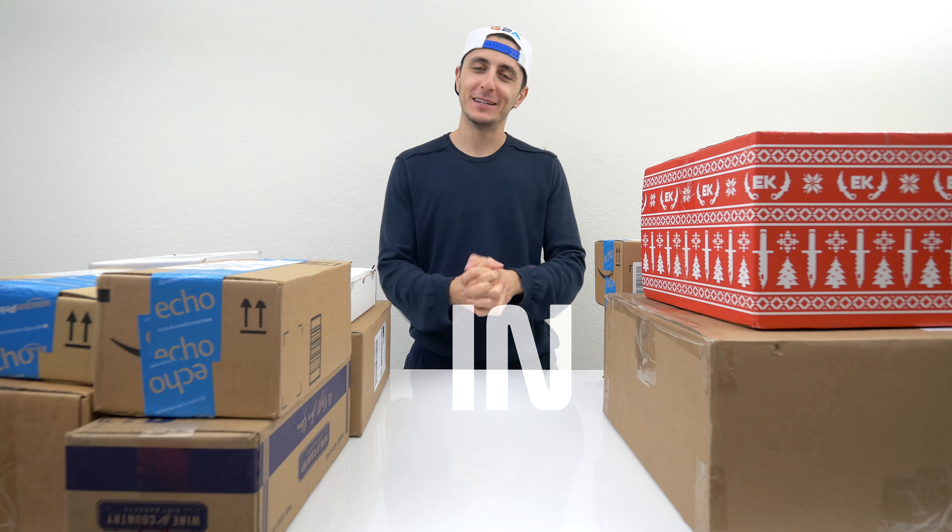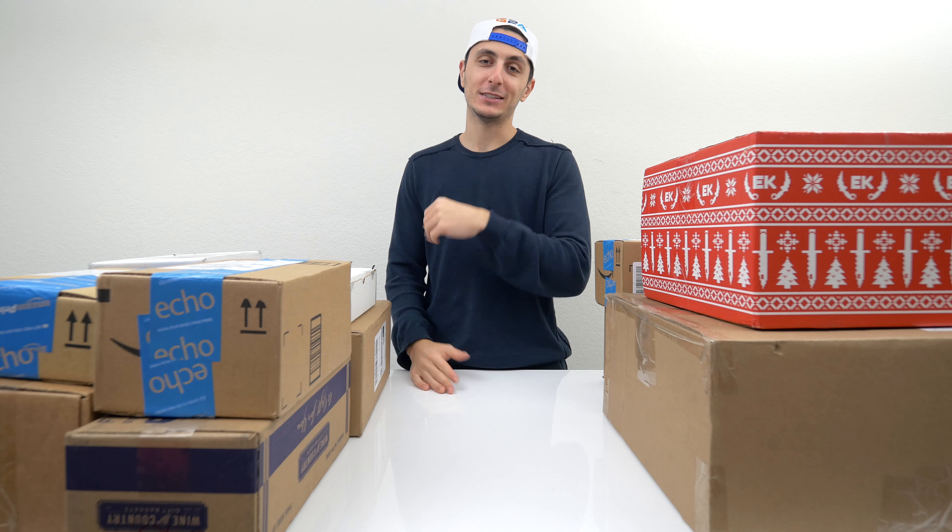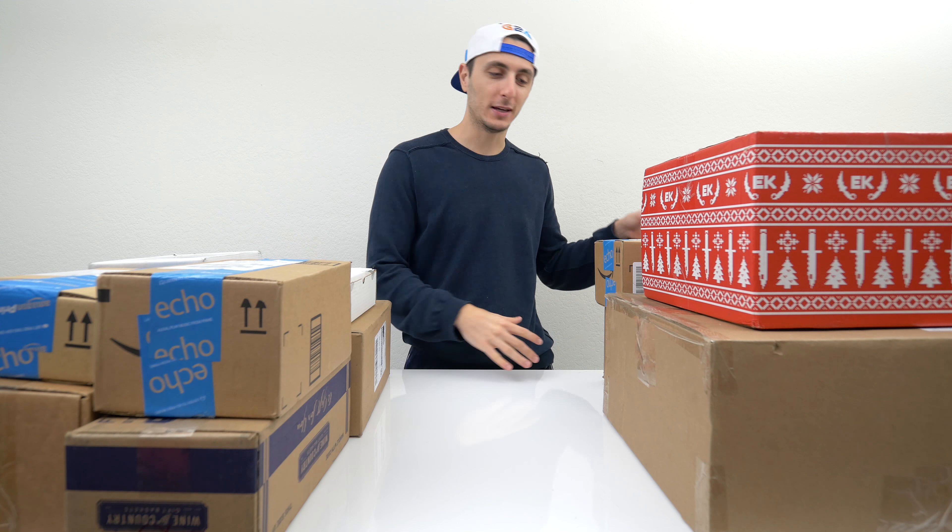What's up guys, it's Ed from TechSource and welcome to another episode of What's in the Box. I know it's been a while since I've done one of these and I apologize. I've been in Vegas the past week for CES 2017, so I've been really busy with that stuff.